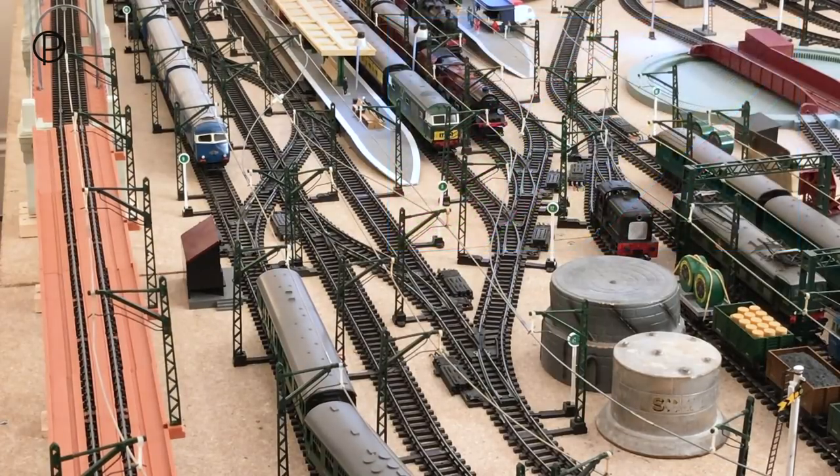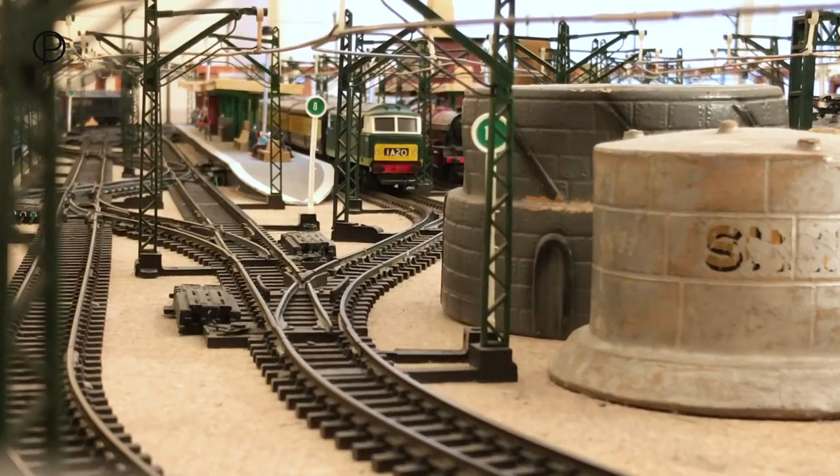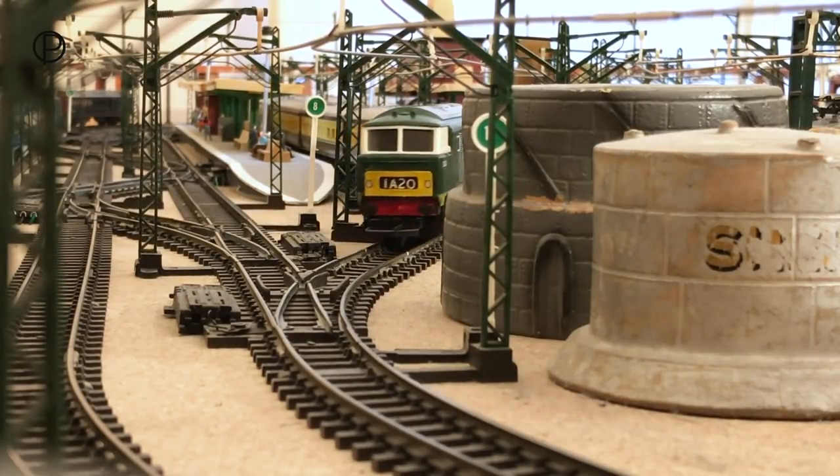Just closing points nine near the crossover, opening number eleven at the station, and out comes the Hi-Mec model number R758.